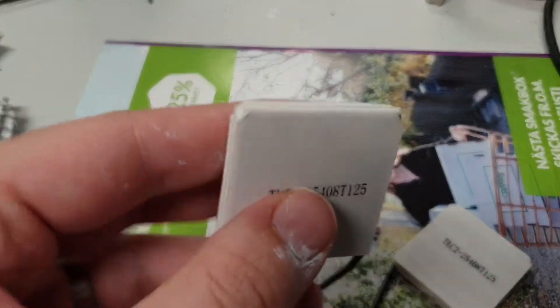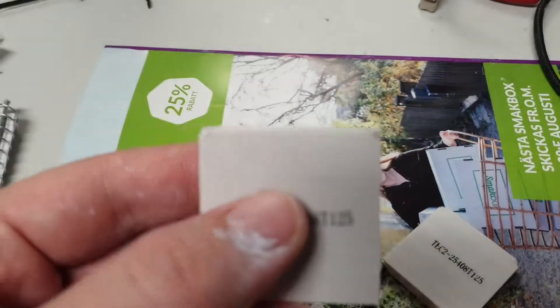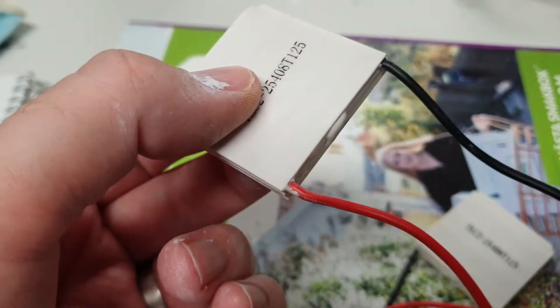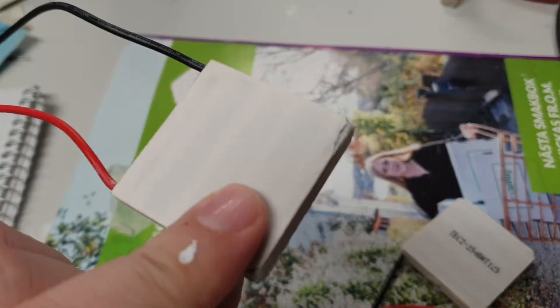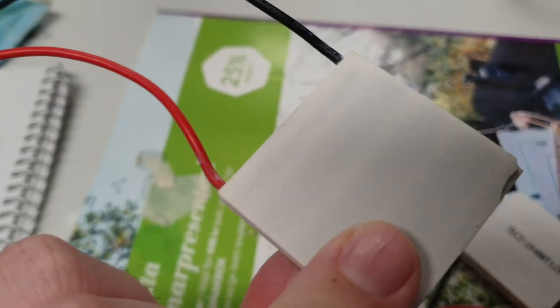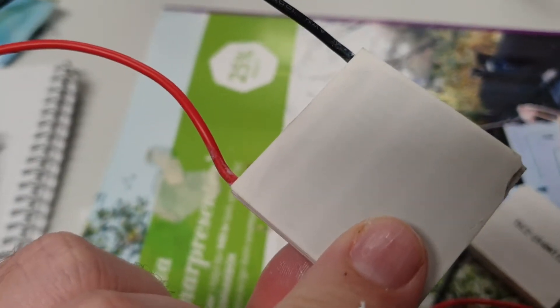As you can see, this one is chipped and cracked in that corner, in that corner, and maybe not that corner. And here you can see the damage on that side as well, and a crack towards the red wire.